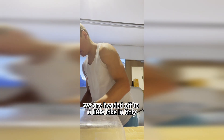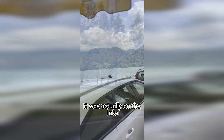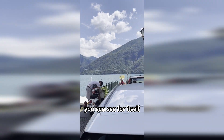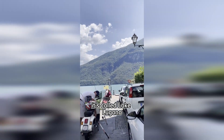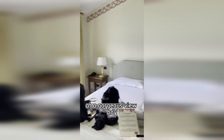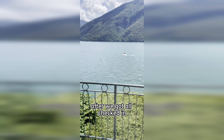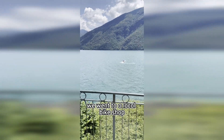Here's a little video of the drive — it was absolutely gorgeous. We were headed off to a little lake in Italy. Here's a video of what our hotel looks like; it was actually on the lake. It's called Lake Lugano. Here's what my room looked like when I checked in — had a gorgeous view. Boy, am I going to enjoy working while staying here.